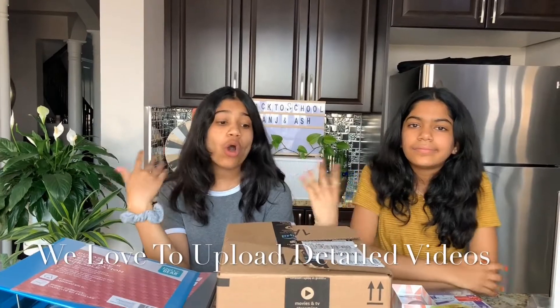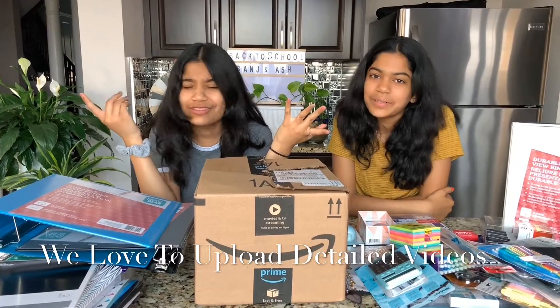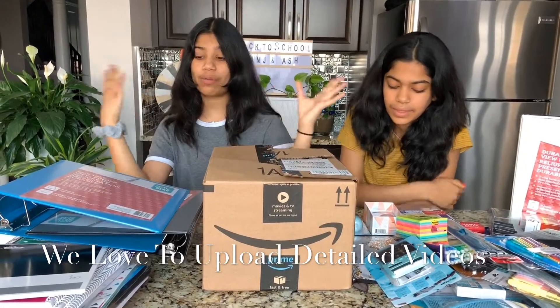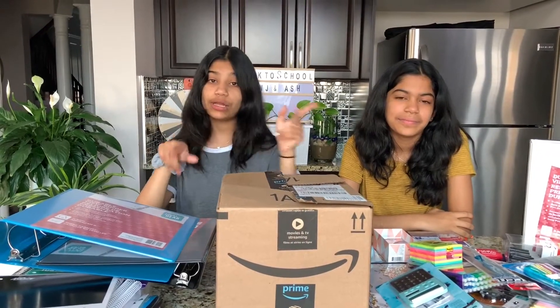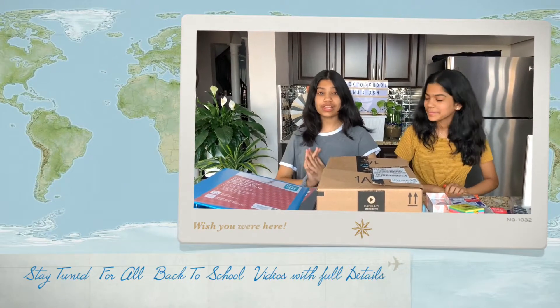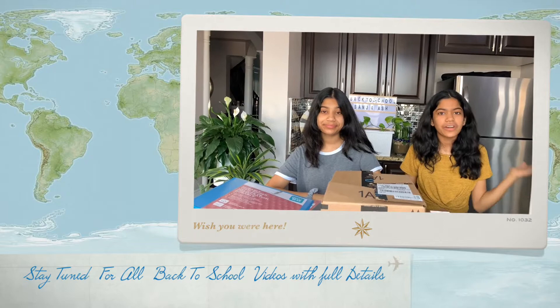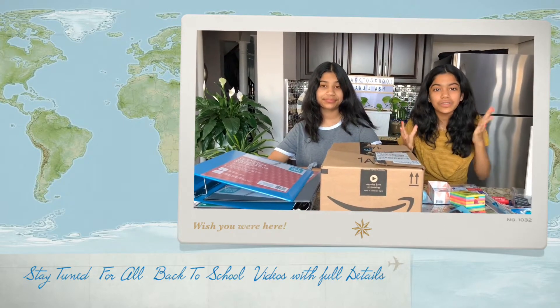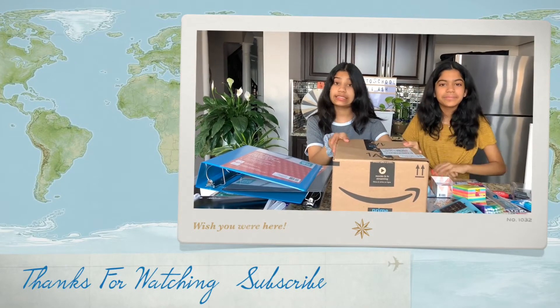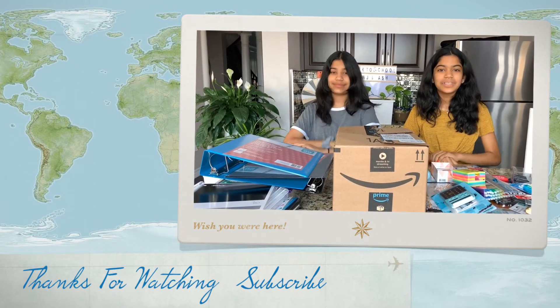You guys are probably wondering, with all these school supplies plus what's in this box, where are we going to put it all? If you want to see what our backpacks look like, stay tuned for another video where we show how we organized our backpack this year, with lots of tips and tricks on how to organize your backpack, manage your space, and help you study. Thank you guys so much for watching — we hope you enjoyed our school supply haul. Don't forget to like, comment, share, and subscribe. We'll see you next time, bye!